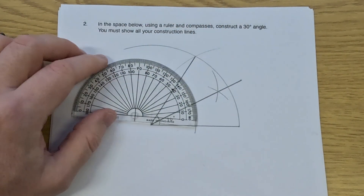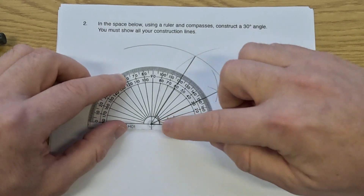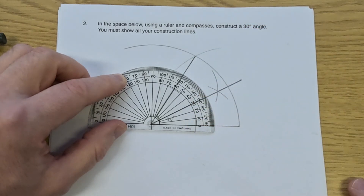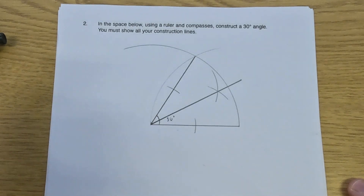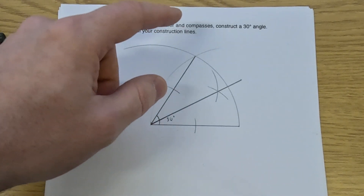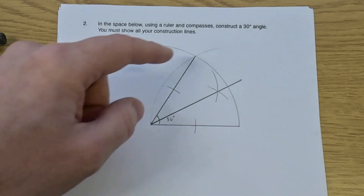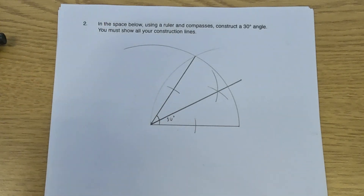So we've constructed our angle bisector. That means this angle will be 30 degrees and this angle will be 30 degrees. We can get our protractor, put the cross on the left-hand side of the line and the zero on the line, and as you can see that's a 30-degree angle. What we did was: we considered that with an equilateral triangle all three angles are 60 degrees, constructed a 60-degree angle, then used the angle bisector to split that 60-degree angle into two 30-degree angles. So that's a 30-degree angle, and that's it.